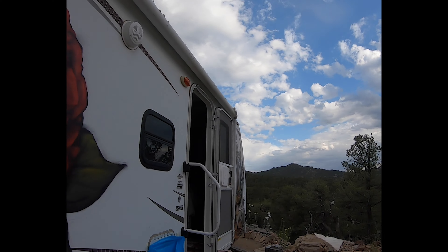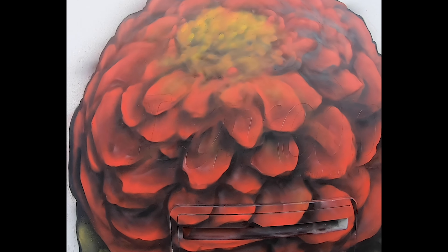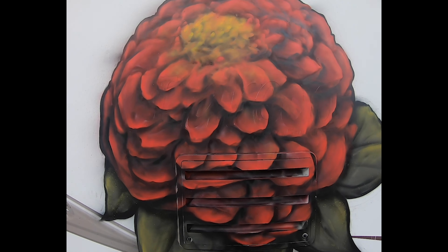Catching some clouds — freaking awesome. This thing's looking alright. I'm gonna add some of my own style flowers. We'll see what I come up with.